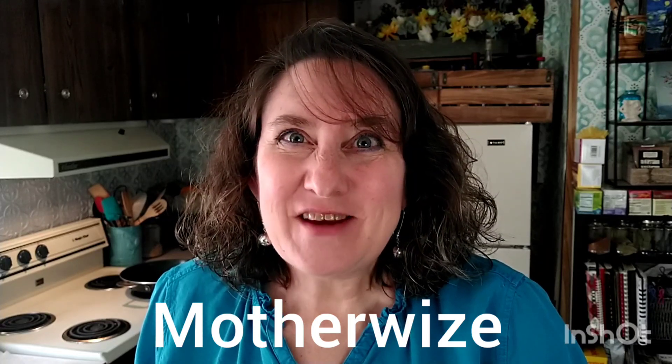Hey everybody, this is Jackie from Motherwise, and I teach mothers and others how to get dinner on the table without drama. Today our topic is Meal Prepping 101.